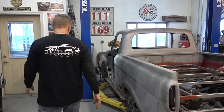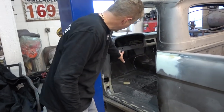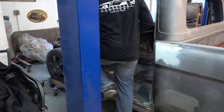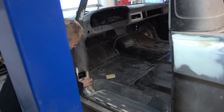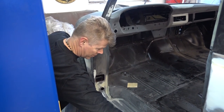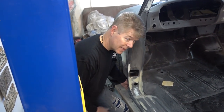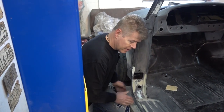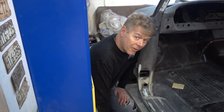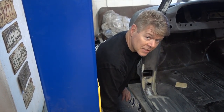We had to put in all new floors, front and back. The steps were gone, these were gone, the front pillar was gone about four or five inches up, the back pillar was gone, and the front underneath for the fender mounts — they were gone. The front part I was not able to find online, so we actually had to buy another cab that was in good condition down below but crushed up top. We stole the parts off of that to make it work.